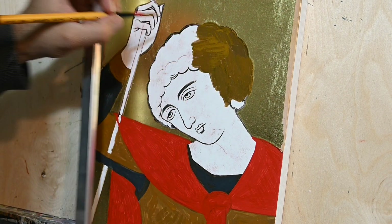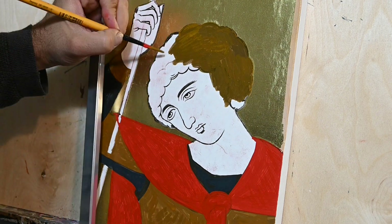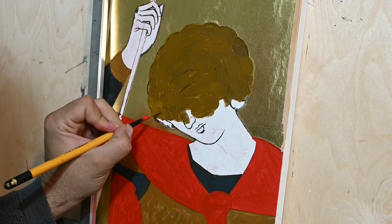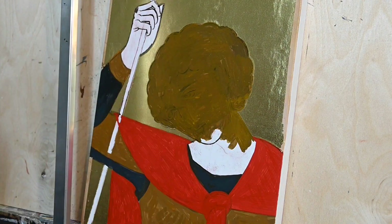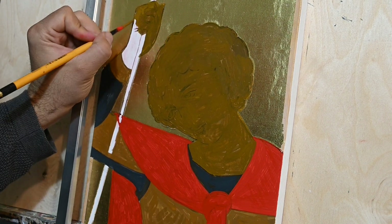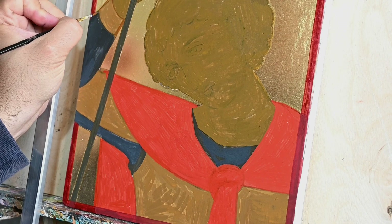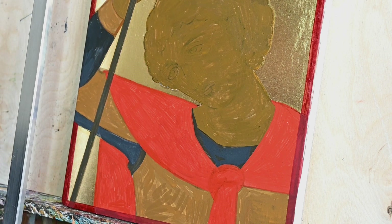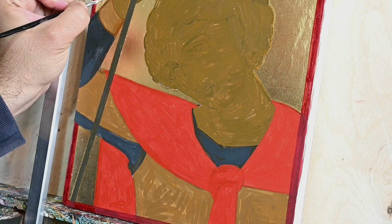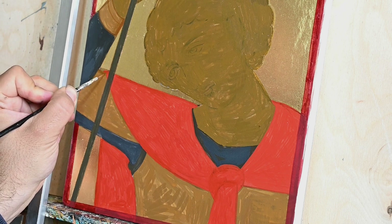I prepare a proplasmo that normally I mix with yellow ochre, some black, and maybe some green or also a little bit of cadmium yellow. As you know I don't have any recipes, I just try to see how I will make this color. Now you see me painting the grapsimata, the shadow parts, on exactly these elements that will receive the golden lines or the yellow lines in this case.